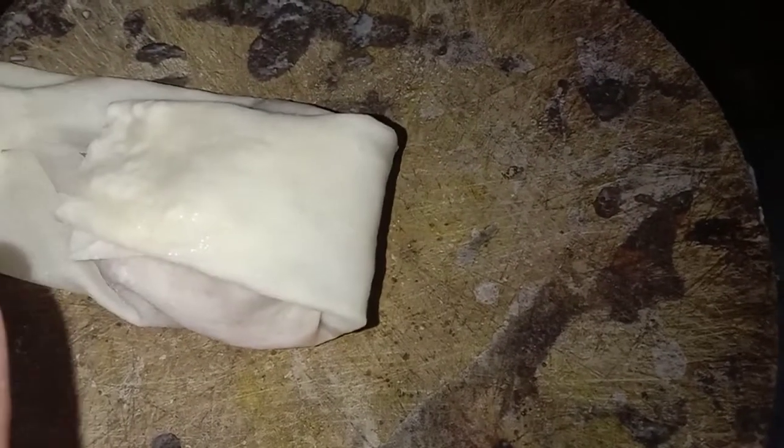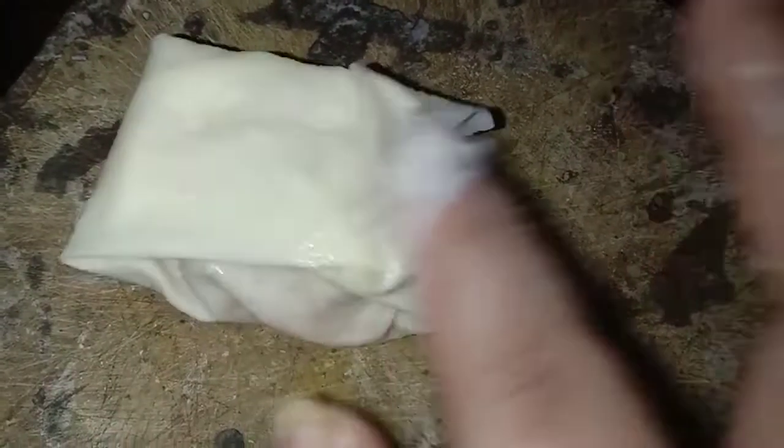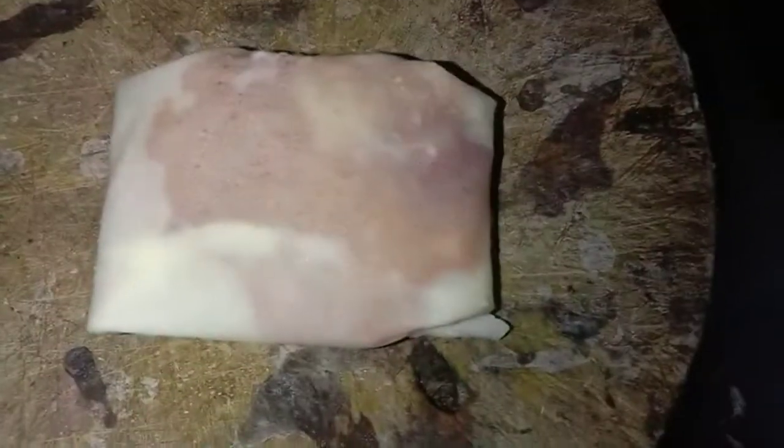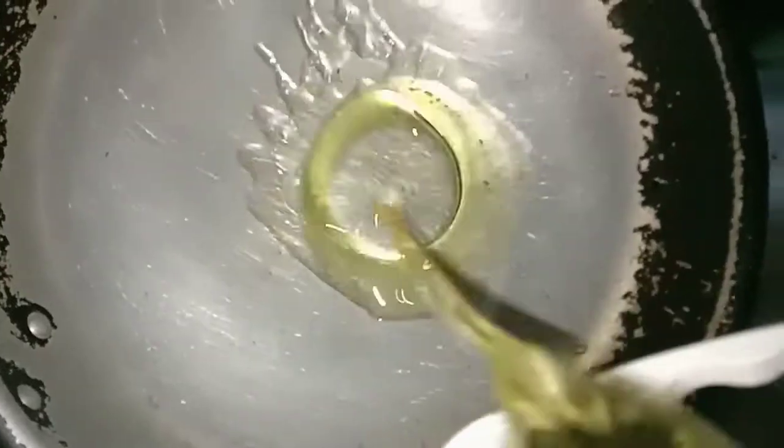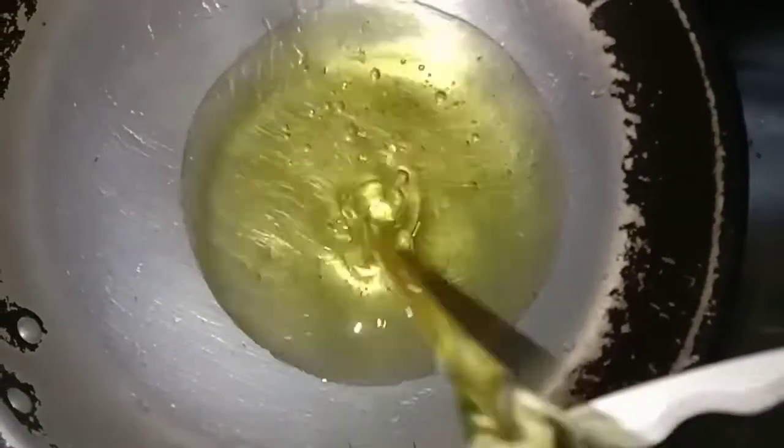Saya buat memang tak kemas sebab guna satu tangan je. Saya sangat yakin korang buat akan lebih kemas daripada saya. Kalau korang jual memang untung gila — mana taknya, ayam tu saya letak dua ketul je tapi dah boleh dapat banyak. Sekarang panaskan minyak untuk goreng. Dahlah sedap, mudah pulak tu — pejam celik dah siap.